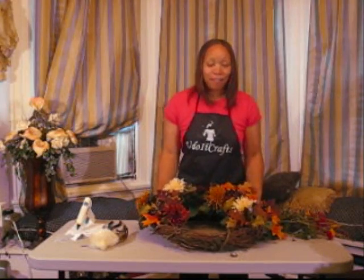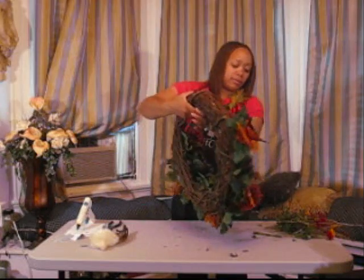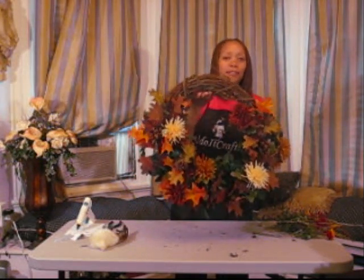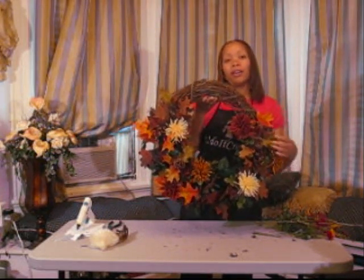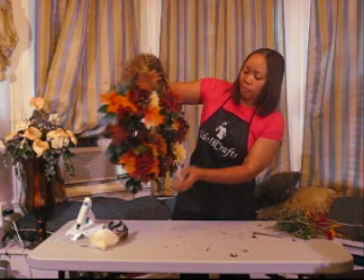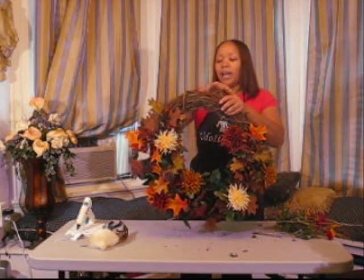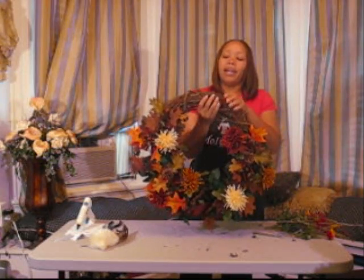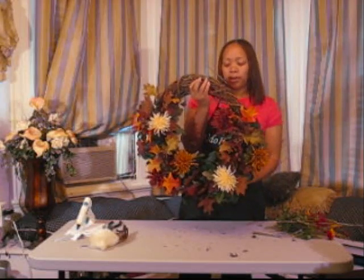After you get finished putting in your floral pieces, this is what your project should look like so far — everybody's project is going to be a little different. I chose for mine to be fuller; you can make yours fuller if you want to. I left about a quarter of it unfinished so I'll be able to hang it on the door.